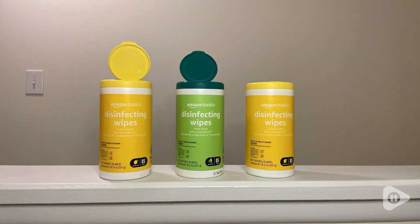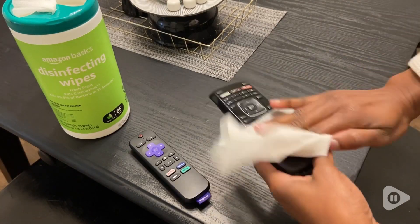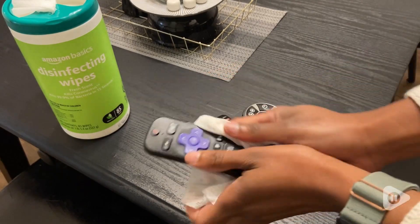Hey, I'm Danielle with WTI. In the last few years, I'm sure we can all agree that sanitizing wipes are essential, and I'm glad that I found this trio from Amazon.